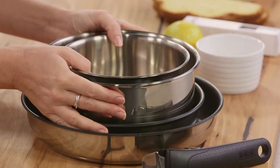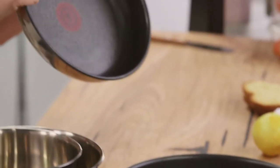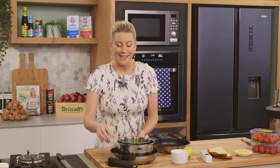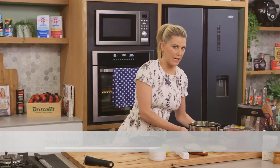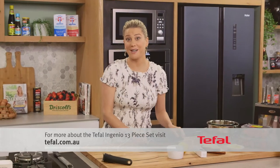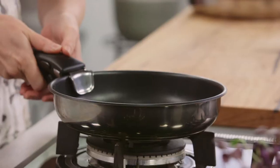Before we get on to the panettone let's start with the strawberries. I'm going to be using this Ingenio set, which works a treat because it not only has the perfect size pan to fit my panettone, it also has a detachable handle which is going to be really handy when I want to flip the tart over.